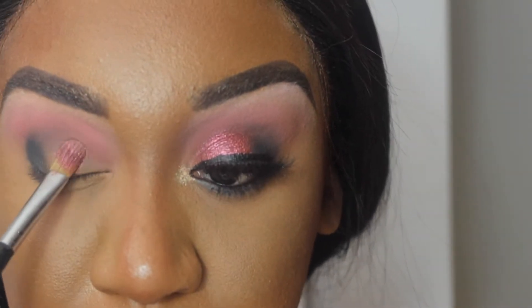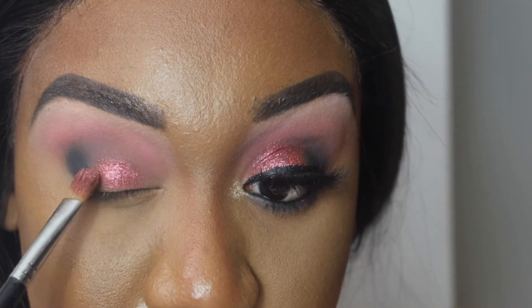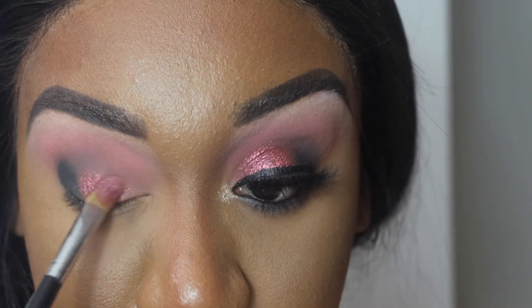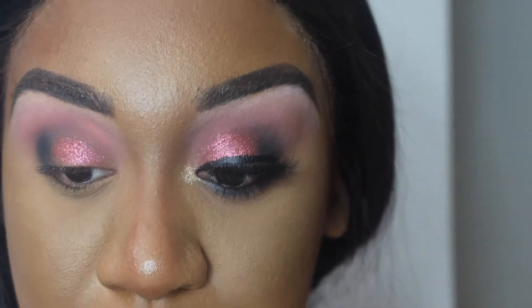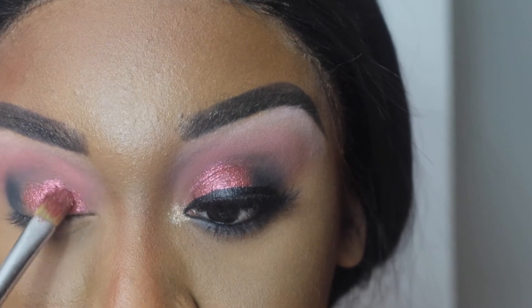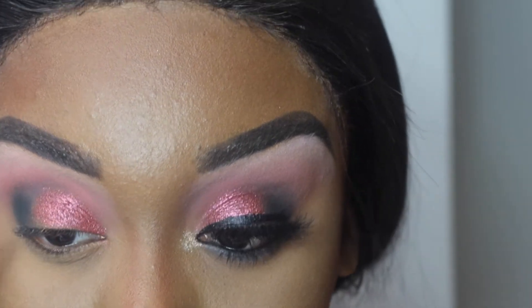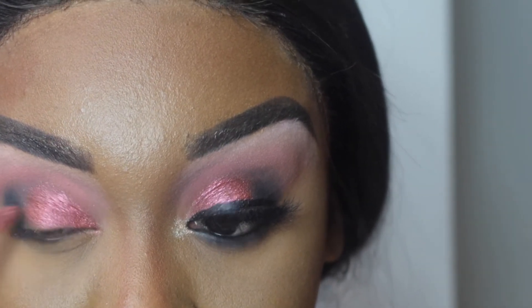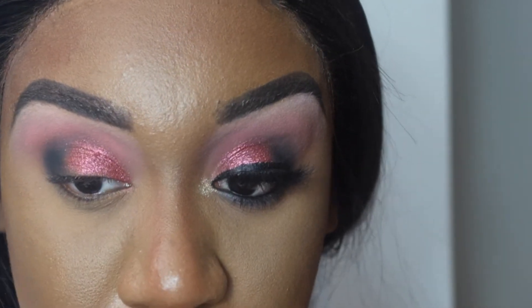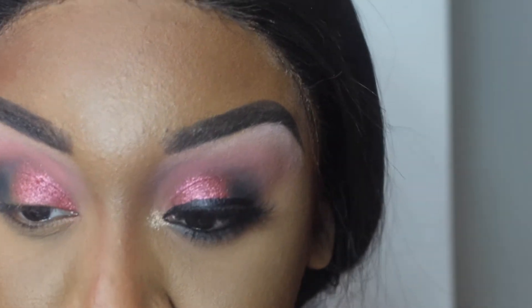I'm going to spray Ruby Star with some Cover Effects setting spray and put that on my lid. Ruby Star is a shimmer color, so definitely take your time if you've already done your base makeup so you don't get fallout. A lot of people do their foundation first then go in and do eyeshadow, because visually it's more aesthetically pleasing to see your base already done. I may start doing my makeup this way moving forward.